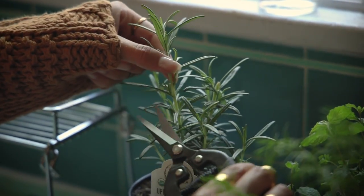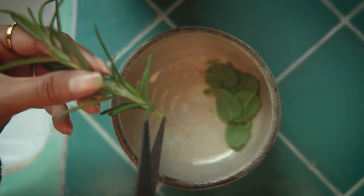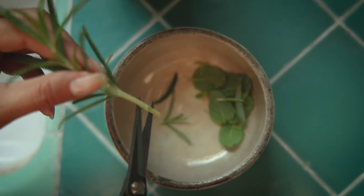Obviously this entirely depends on what plant you're cutting from, but the stems should be pretty bare, and I think I put in about two to three cuttings per bottle.